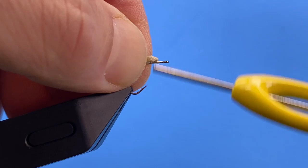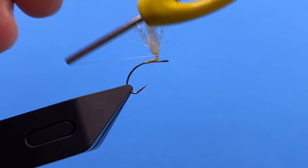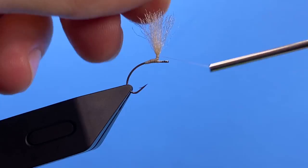We'll go ahead and just wrap around the base of that post — parachute it — to give ourselves a nice sturdy base to wrap our hackle on.